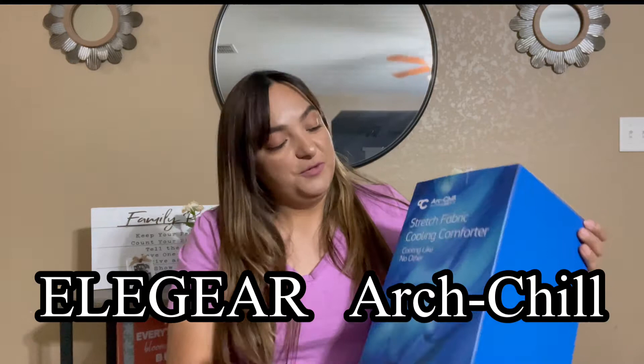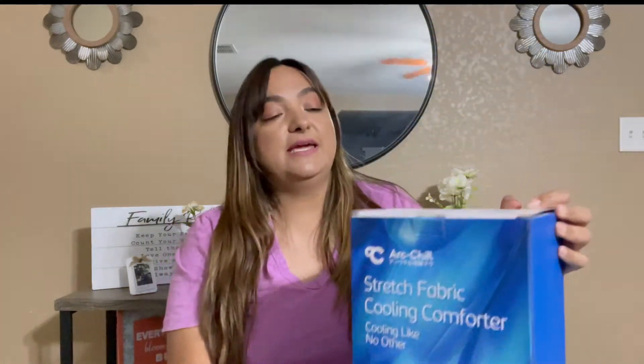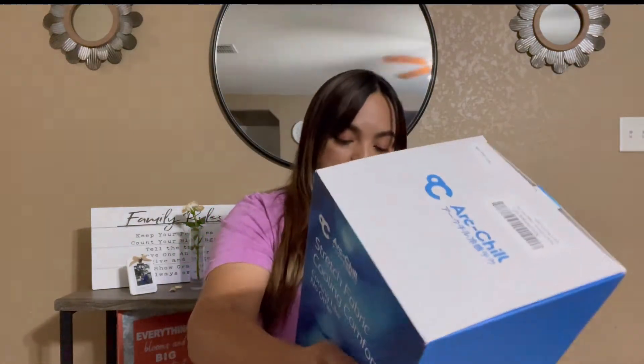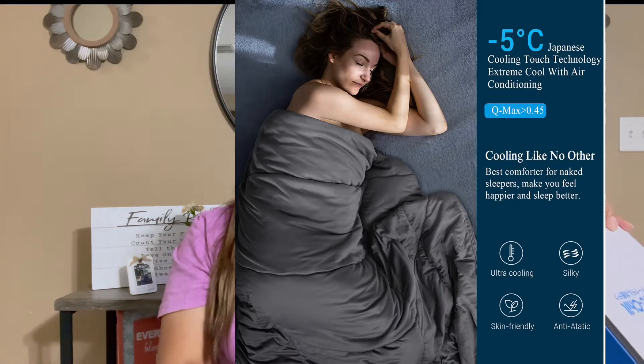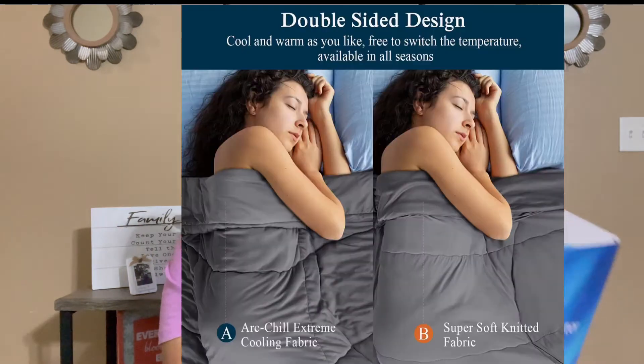Today is going to be another review on the Archill cooling comforter. They're all similar but they all have little differences, so that's why I'm reviewing this one for you guys today. This one is in color gray. The surface material is 90% nylon and 10% spandex, the filling is 100% polyester, and the back is polyester as well.